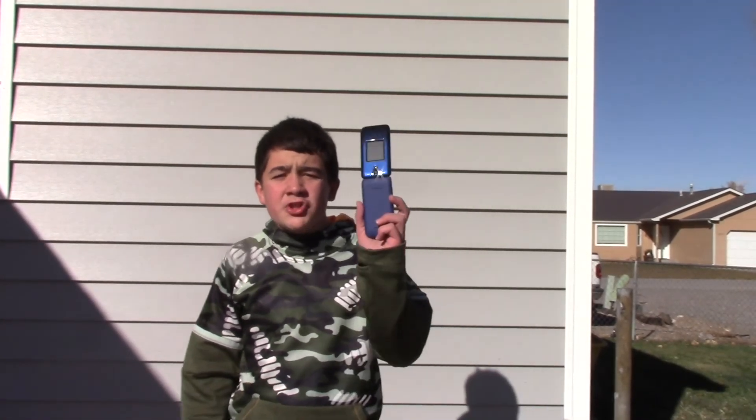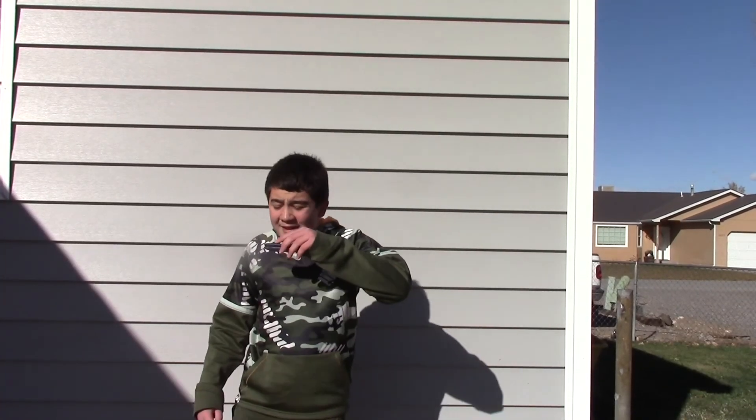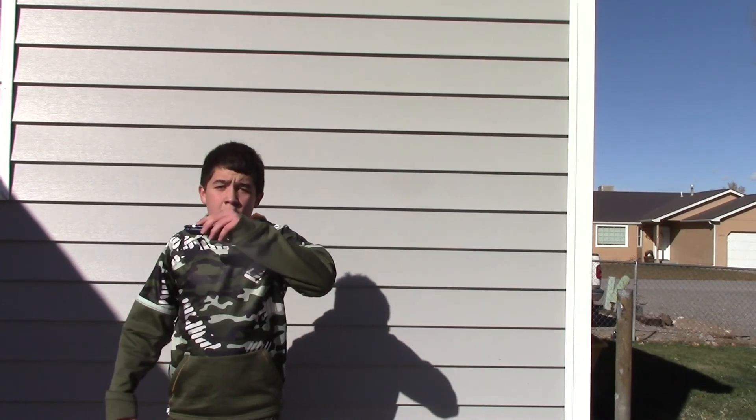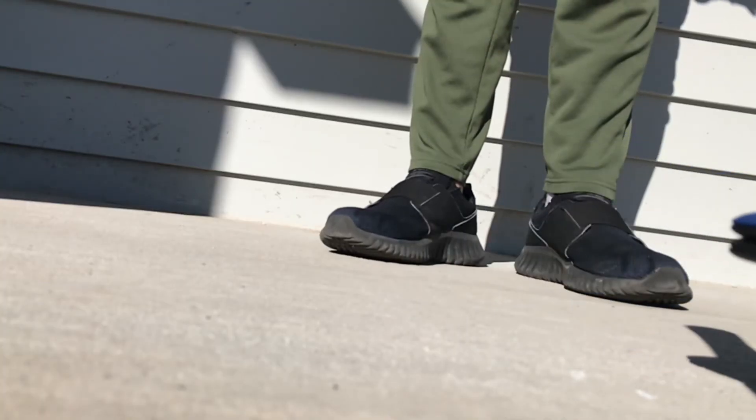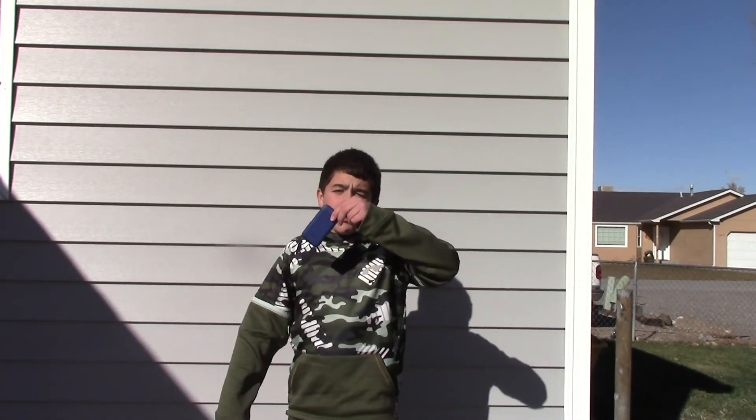Let's start off with the drop test on this phone. Also, since it would take way too long to do close, chest height, backside, close, chest height, corner, all that — I'm just going to do all the drops from chest height. Closed, backside drop. Three, two, one.